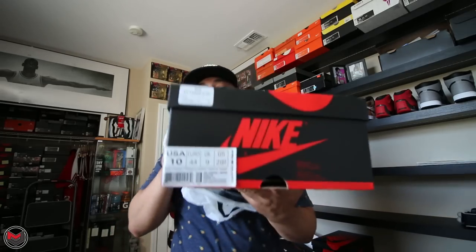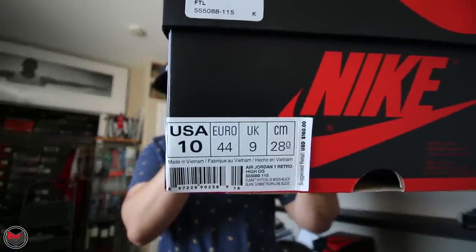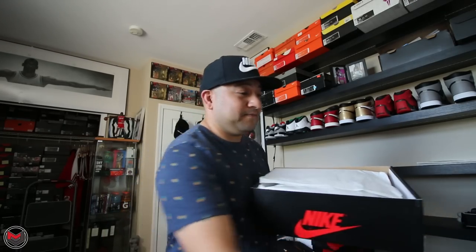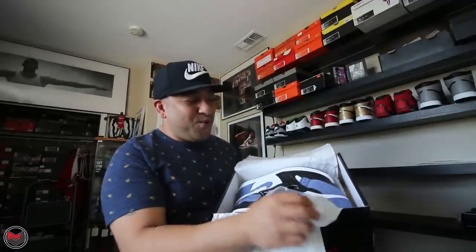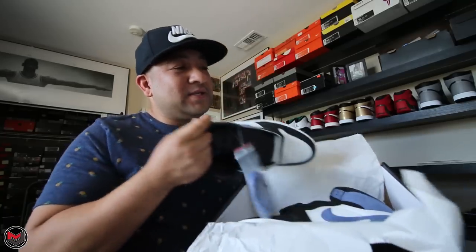Here's the box. These are the Blue Moon Air Jordan Ones. Like I said in my last video, only the Blue Moons and the Clay Greens released in North America.